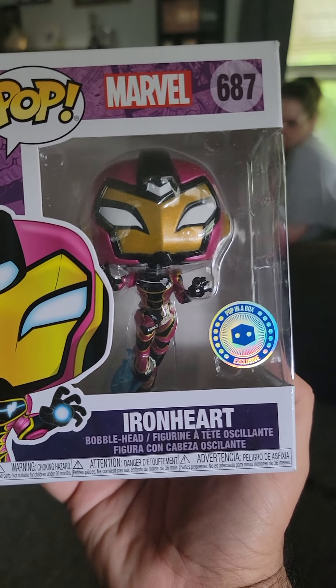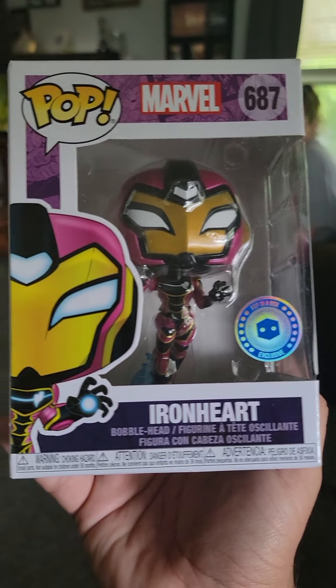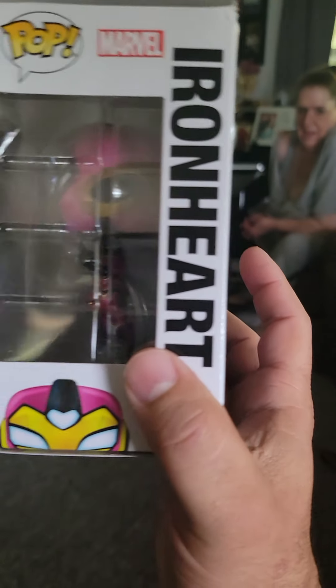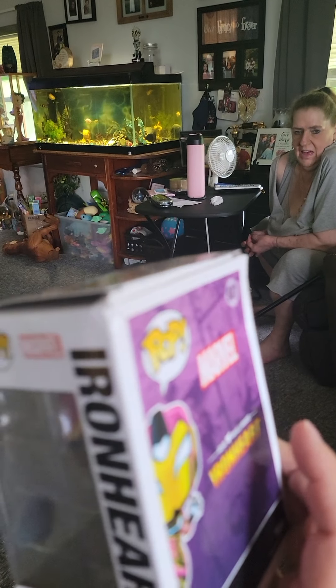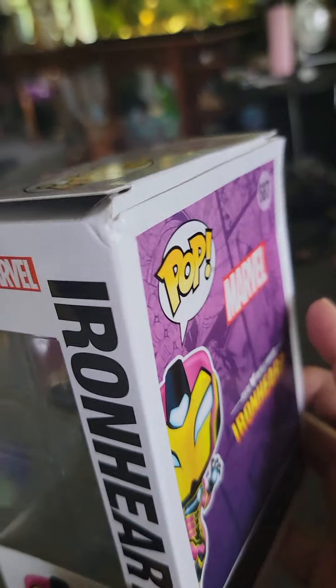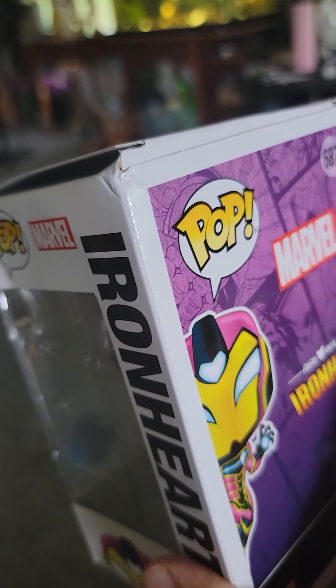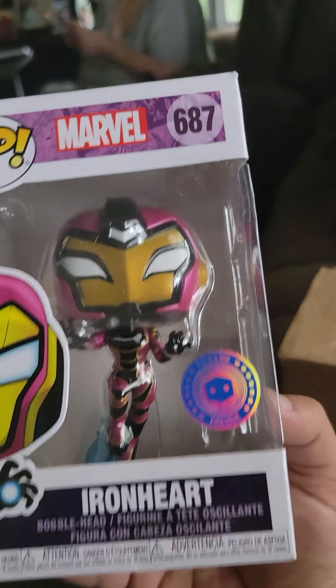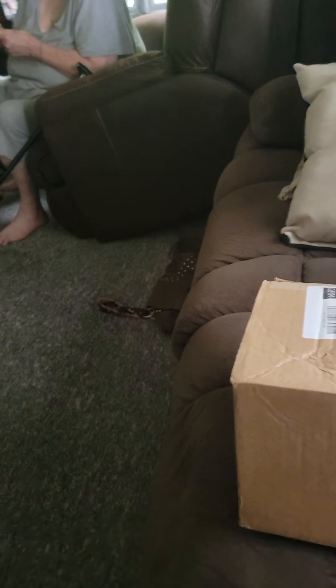The first pop is Ironheart from Marvel, with the pop-in-the-box sticker on the bottom, which is pretty awesome. I've never heard of Ironheart, so I will check the prices at the end of the video. That looks like where the damage is from where it dropped — hopefully this one is not worth much because that would definitely suck.